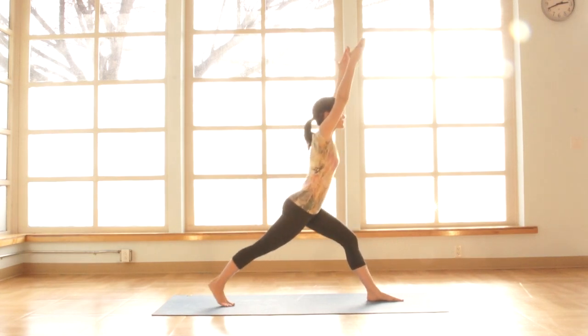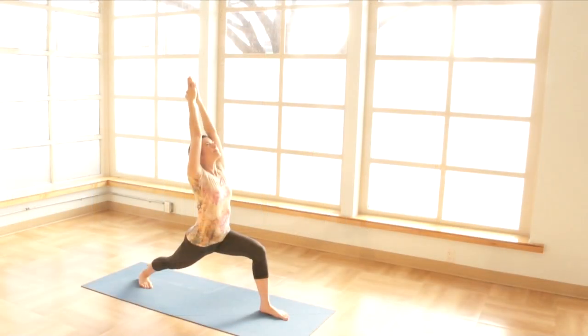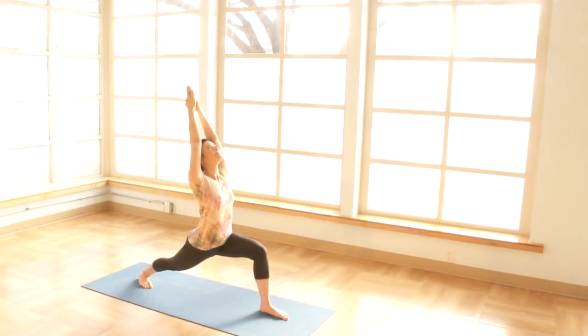As you exhale, come into a lunge, release from your inner front groin to your inner front knee. On an exhale, let the shoulder blades glide down the back and continue to ground and root through the back heel.